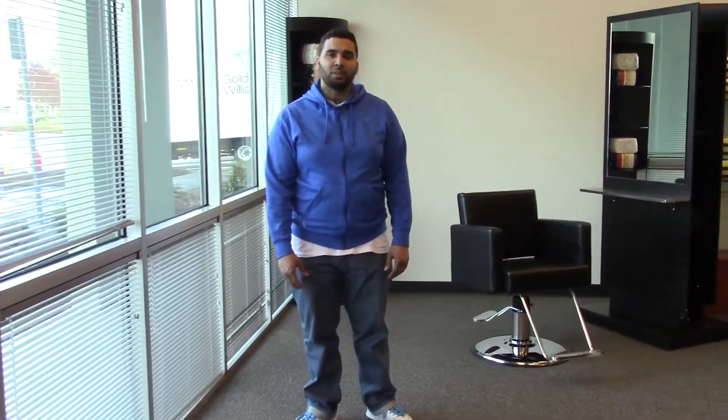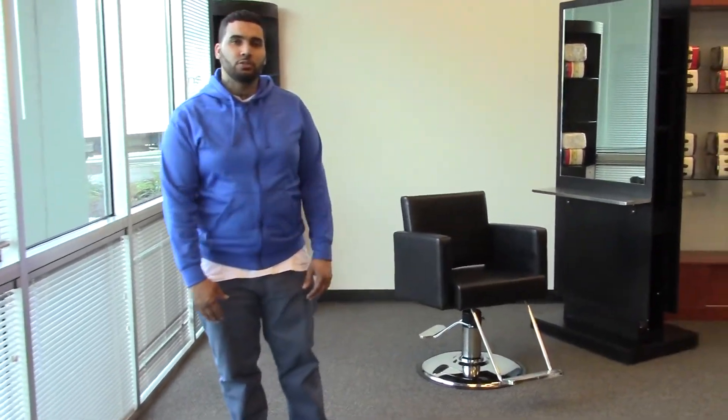Hi, I'm Paul with AGS Beauty and I'd like to introduce you to the Canon Styling Chair.